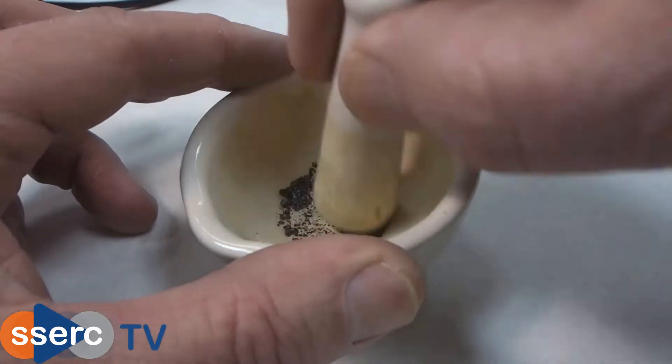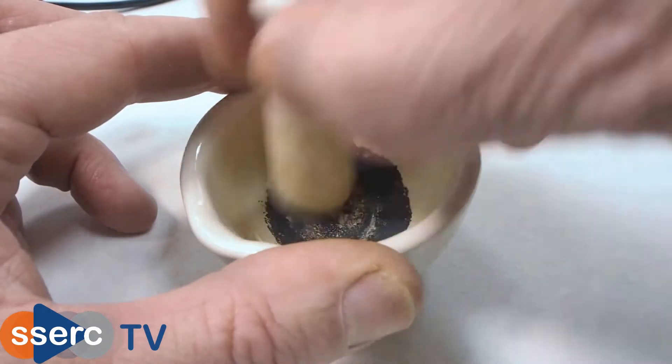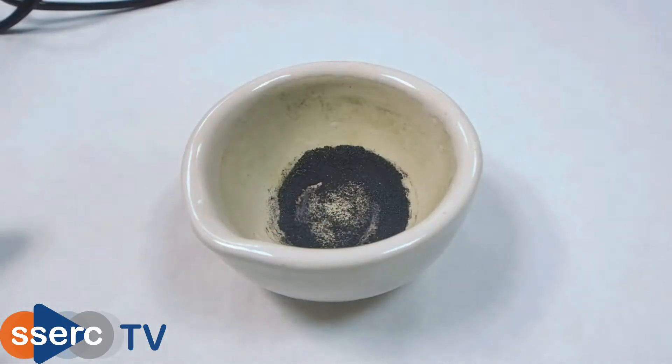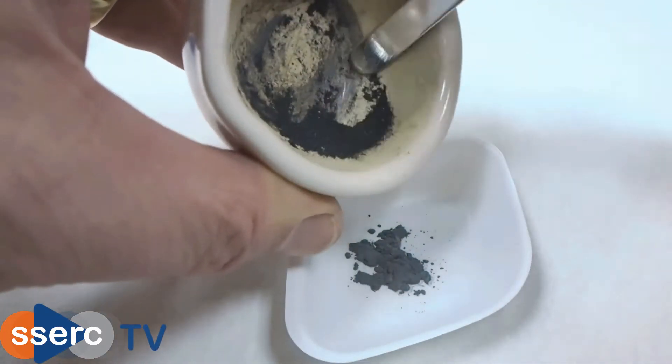Hi everyone. Today we're going to be looking at the reaction between aluminium and iodine. The first thing to do is to grind up a small amount of iodine — 0.4 grams. This is then thoroughly mixed with 0.1 grams of aluminium powder.